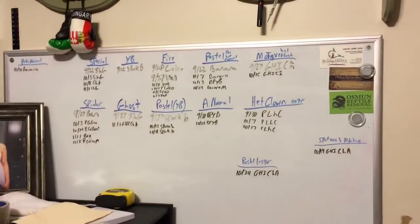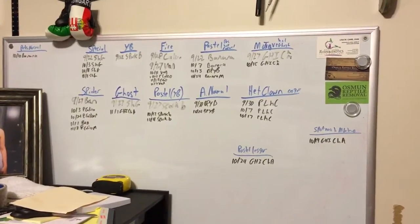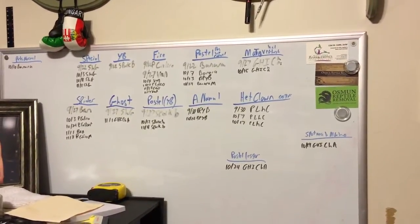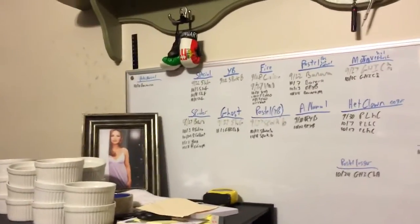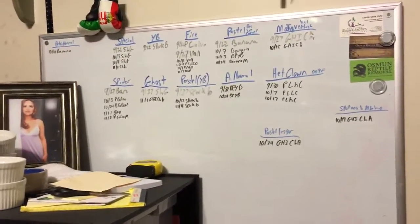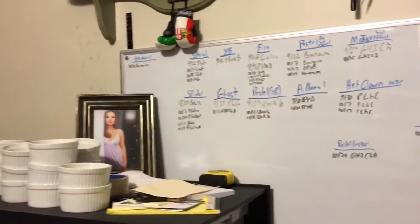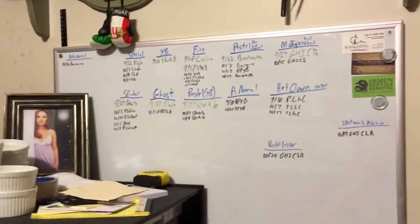Breeding season — you can see it's going well. All the females that are in blue have locked up with the males that are in black. My goal is to put a lot of my bigger females in starting at the end of September, early October. And then a lot of the smaller females around 1,500 grams, I'm waiting until December and January to start breeding them, hoping I get eggs in that order so my incubator doesn't get overloaded. Definitely looks like a good season coming.